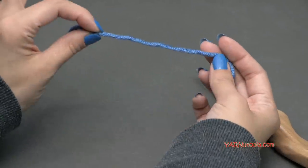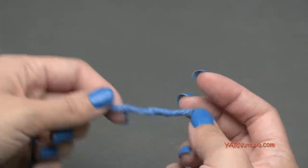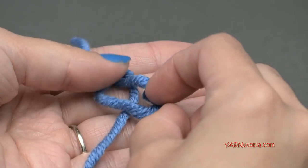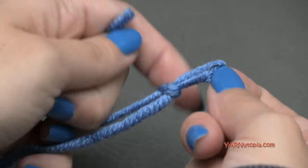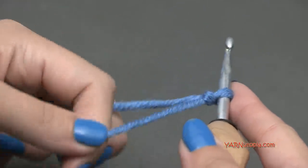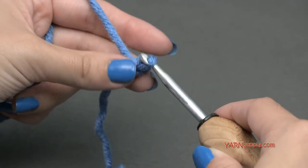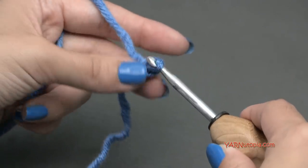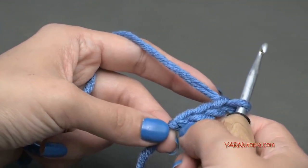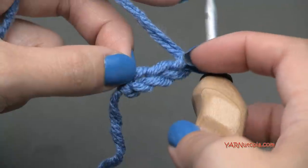I'm going to start out with the color Cornflower — it's the lighter blue, almost like a sky blue. We're going to start off with a slip knot: put your short end over your long end, fold this down, then pull your long end through and pull tight. Insert your hook and we can begin. Let's chain three: yarn over and pull through — one, two, and three.